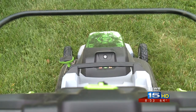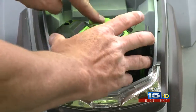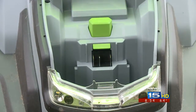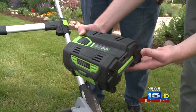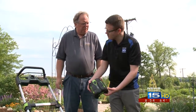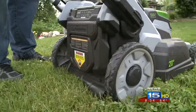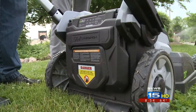It takes about 15 or 20 minutes to charge that battery, so it's not long at all. And it will cover probably about three or four thousand square feet of lawn. It's not for everybody, and quite honestly this costs just a little bit more than a regular gas powered mower. It's lighter than the average mower because you don't have that gas tank and everything else.